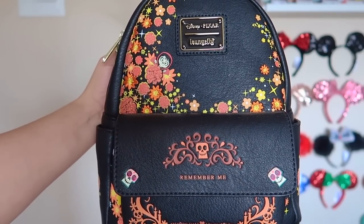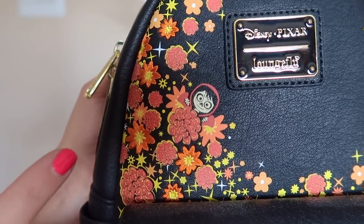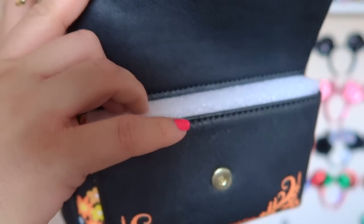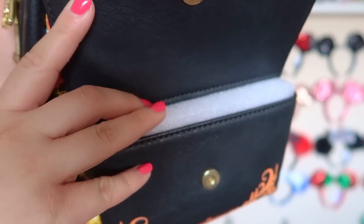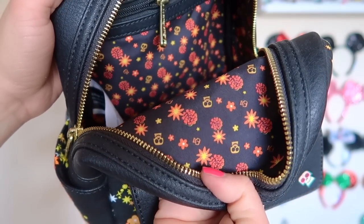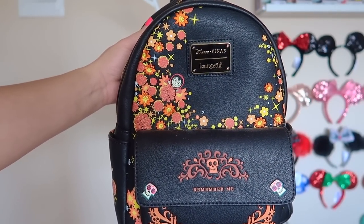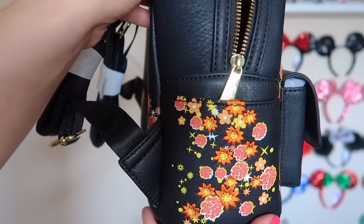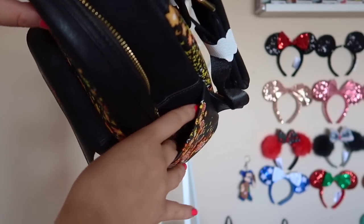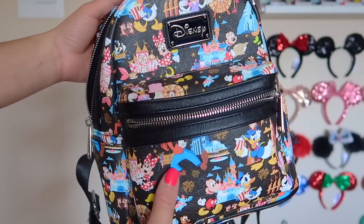One of the three backpacks hanging on the wall is this Loungefly Pixar and Disney Coco backpack. It's just so cute — the detailing is so special. We have Miguel in his Día de los Muertos face paint, and on the front right here it says 'Remember Me' with sugar skulls. When you open it up there's a little spot to put things in, and on the zipper there's an awesome little guitar. Opening the bag reveals a beautiful Día de los Muertos flower and sugar skull print. Even the side detailing is so pretty. If you haven't picked this up and you're a fan of the movie Coco, you definitely need to get this.